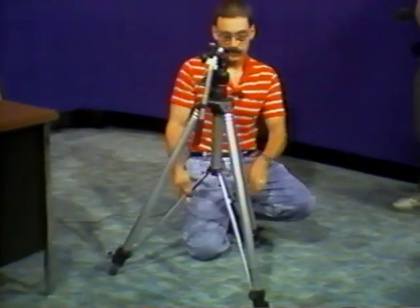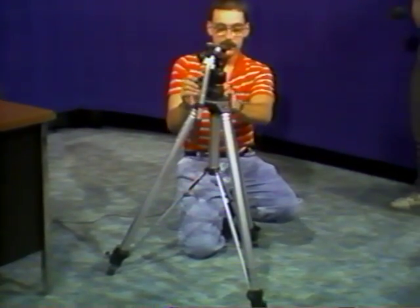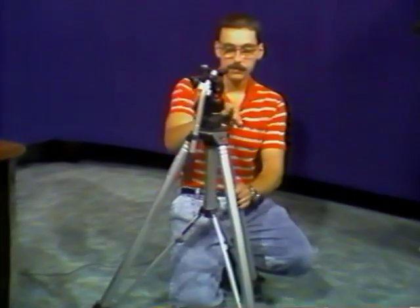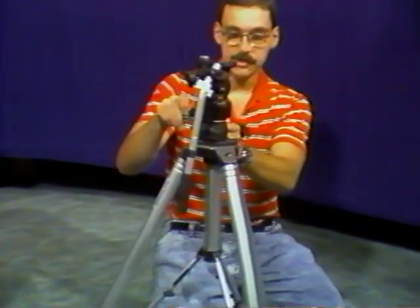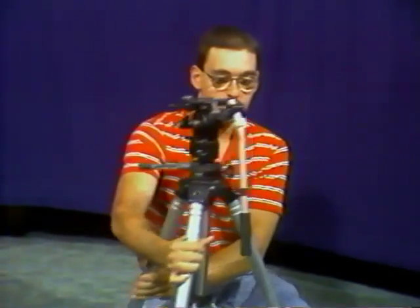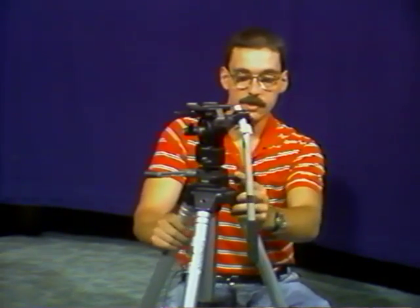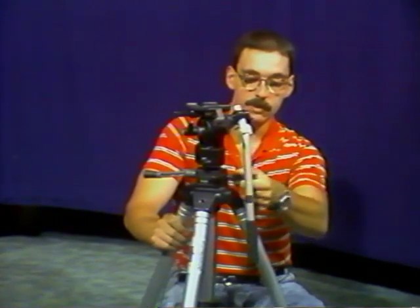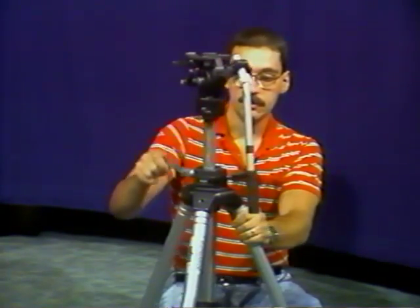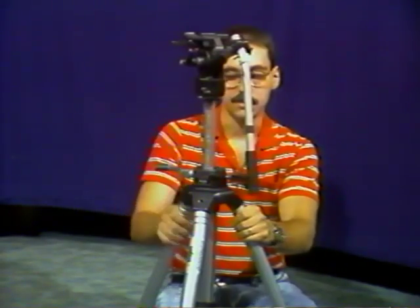You have several other adjustments on the head of the tripod. This lever here controls your pedestal, and it has a little catch. If you swing it around on the other side, you'll notice this is your pedestal lock. To bring the pedestal up, you loosen up the pedestal lock, and then you can raise or lower the tripod with the pedestal turn.